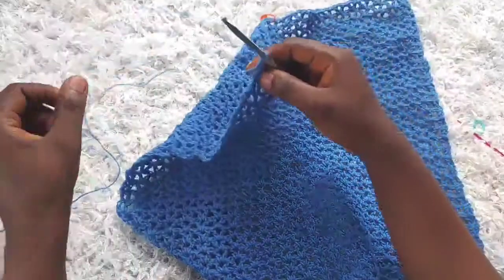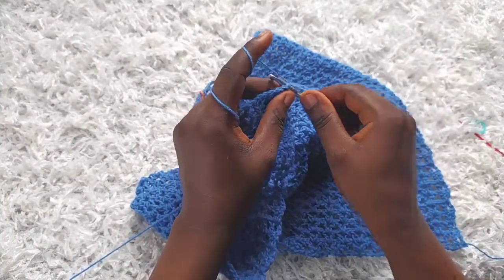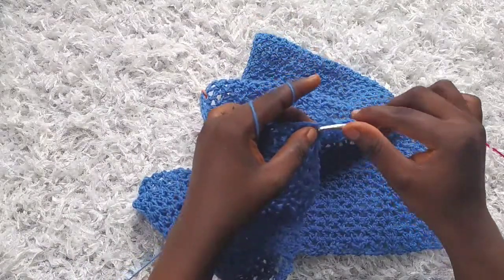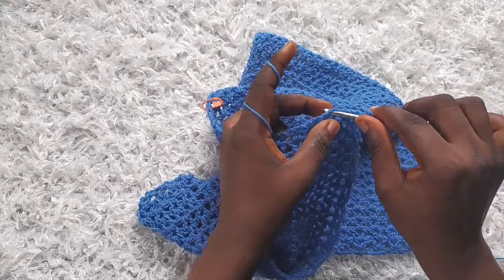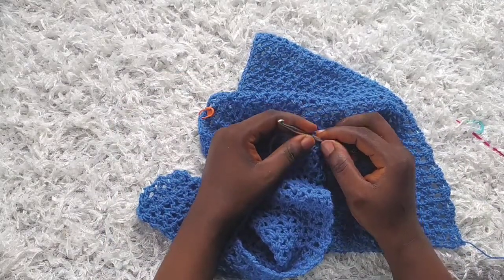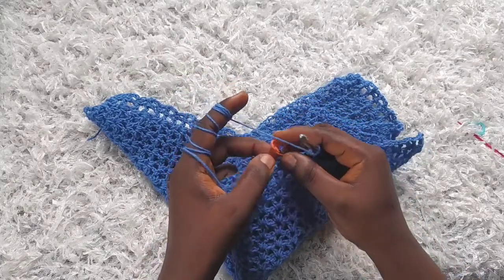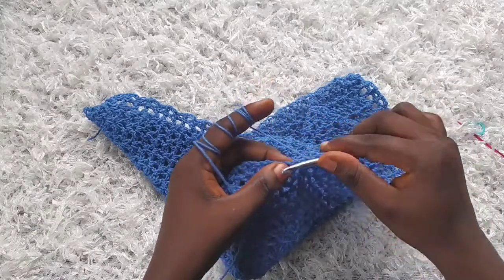For row 33, I'm going to start as normal — chain three, one, two, three — turn, make a double crochet into the next stitch, chain one, and then make a v-stitch on top of the v-stitch from the previous row. Continue as normal until I get to the marked v-stitch. I've made it to the marked v-stitch — I have 12 v-stitches plus the double crochet on the edges. I'm going to remove my stitch marker and make an increase into this v-stitch: go in and make a v-stitch, chain one, and then a double crochet.